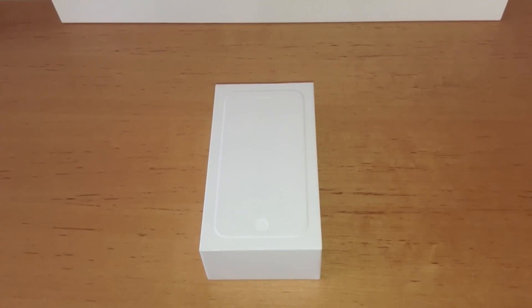This will be a re-unboxing since it's already been unboxed, and it's not mine. It took quite a while to get it, so I'm sorry. It's more than half a year after it came out, but I just wanted to compare it to other iPhones and take a quick look at it.